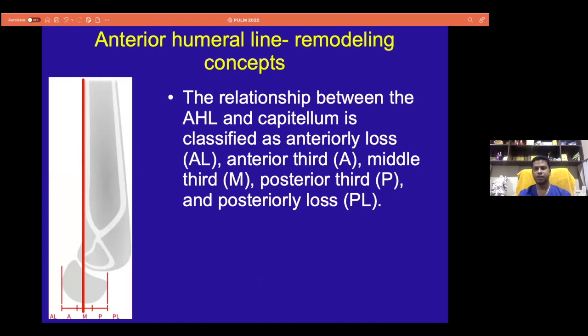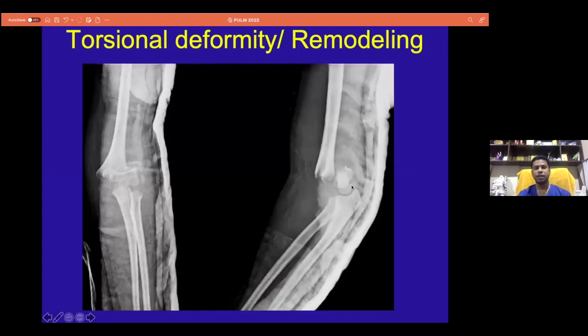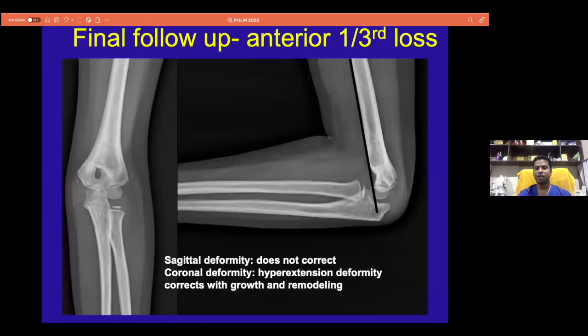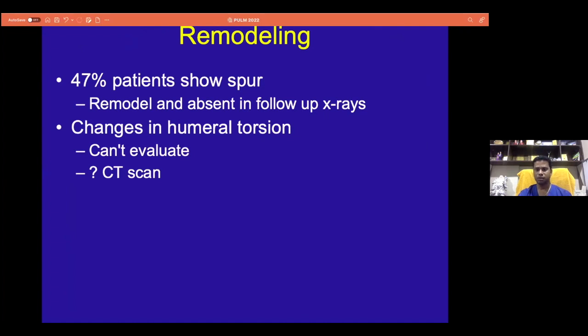Finally, a few slides about how remodeling happens in supracondylar humerus fractures. I always follow the anterior humeral line in all my follow-up cases. In one child, after closed reduction, there was a spur indicating some rotational deformity not corrected post-operatively. The anterior humeral line was in the anterior third, suggesting hyperextension deformity with limited range of motion. But it remodeled so beautifully that the child almost had a normal range of motion in the elbow with no rotational or torsional deformity.